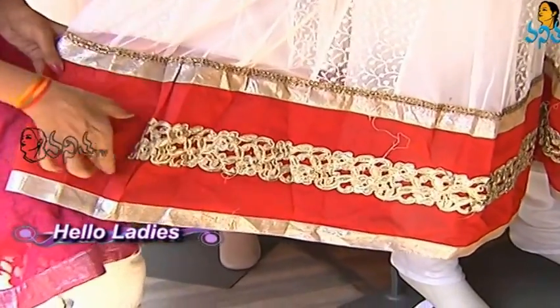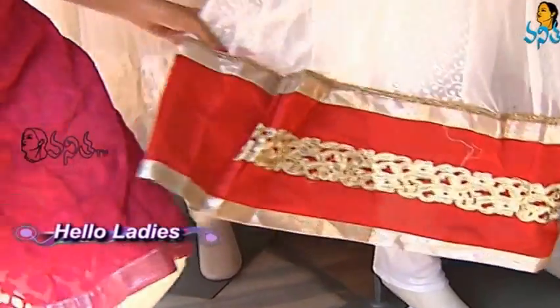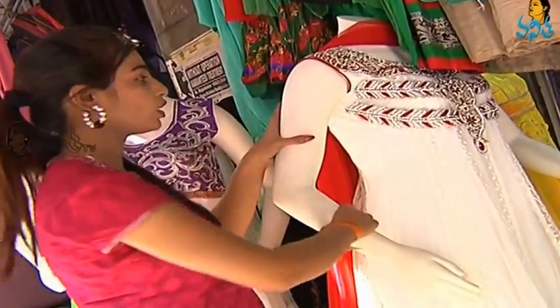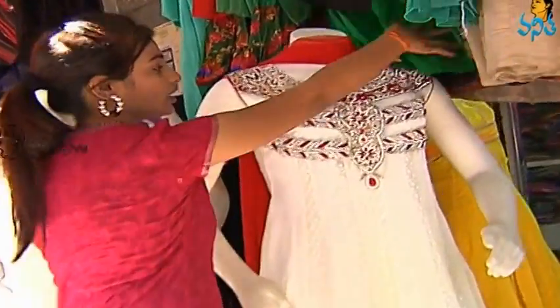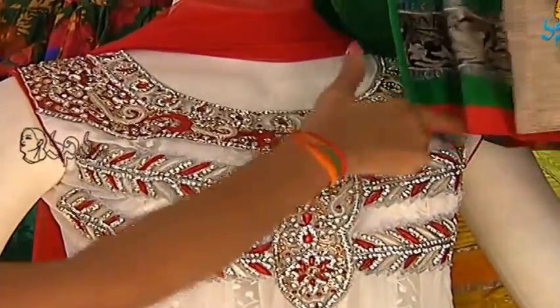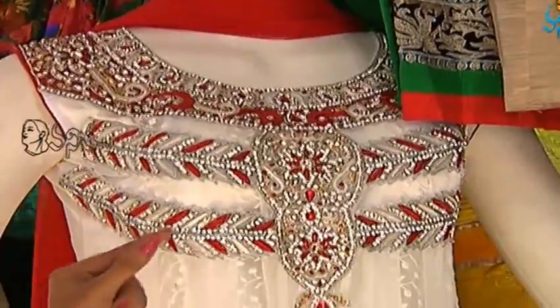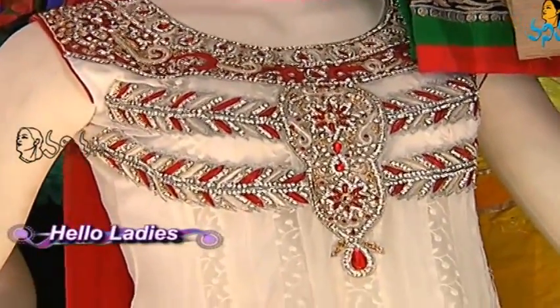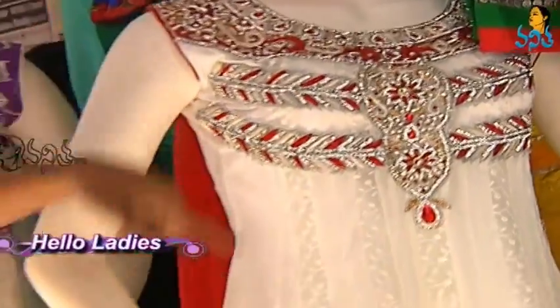We use cutwork on the dress — this work is done on the body in a little different way. We are doing stone work and thread work. We are using silver shade and gold shade, along with a red shade contrast.